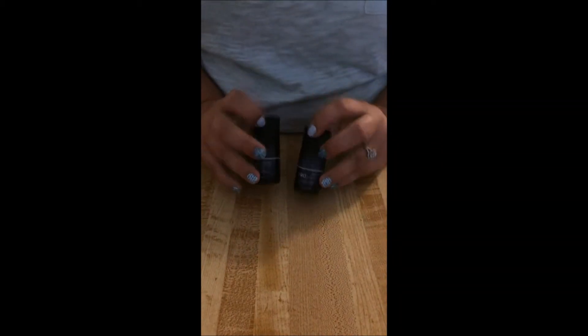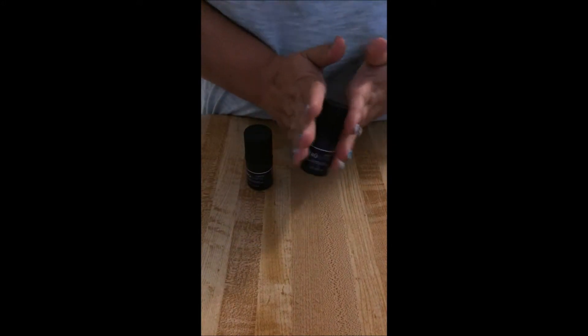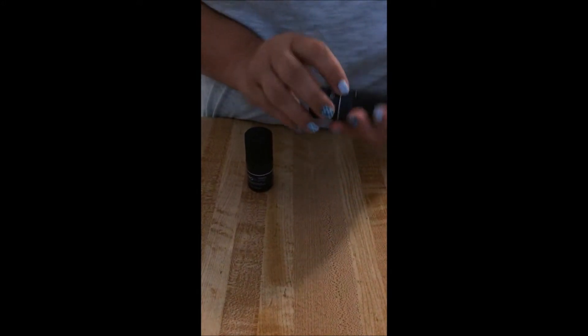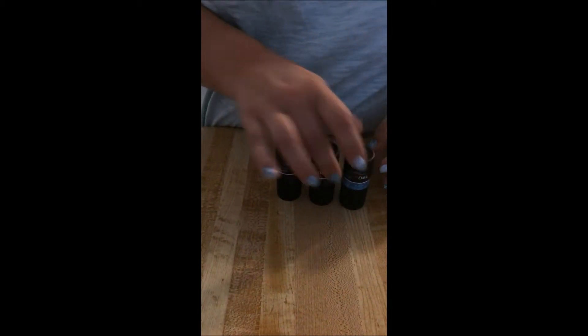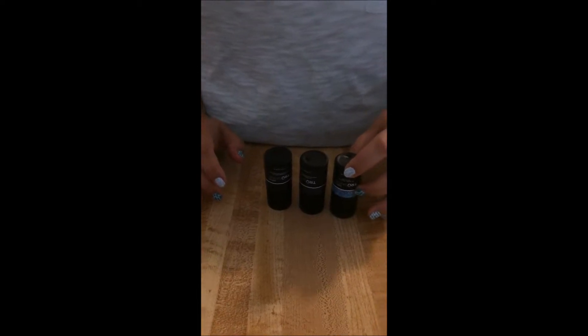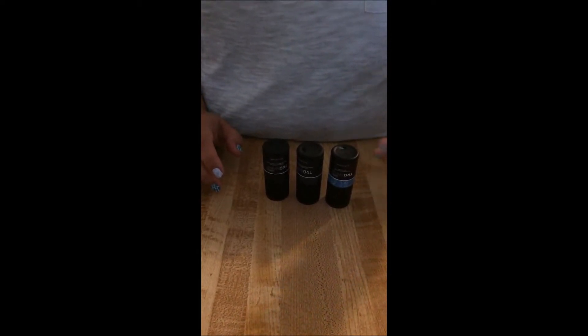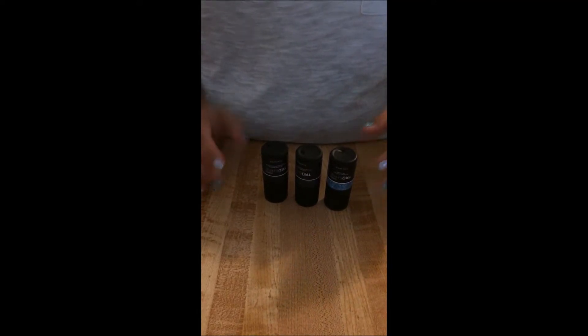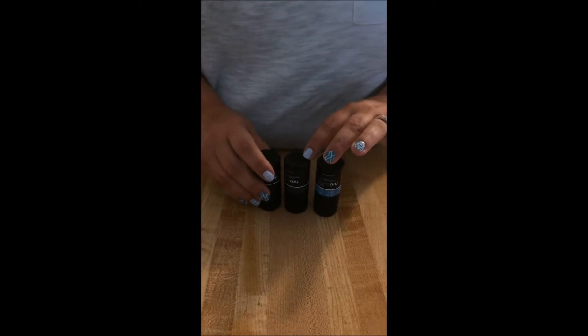First thing you want to do is mix up your bottles. What I do is turn my bottles upside down so they'll start mixing, especially the glitter because it settles in the bottom. You definitely don't want to shake the bottle because that creates bubbles.